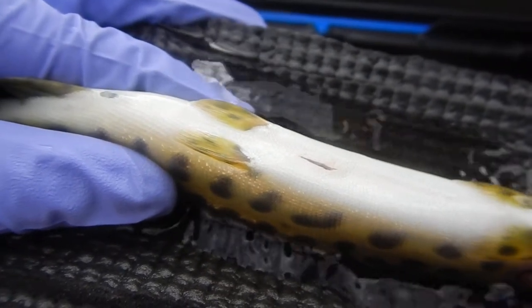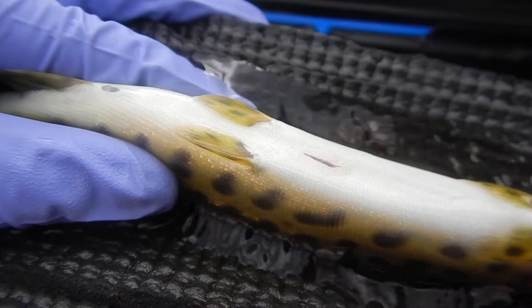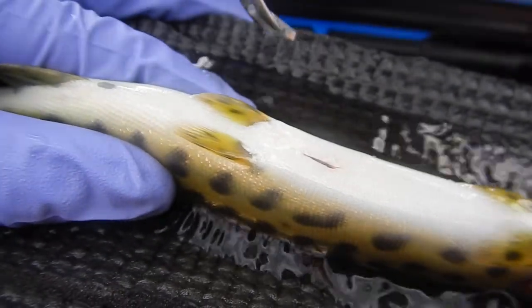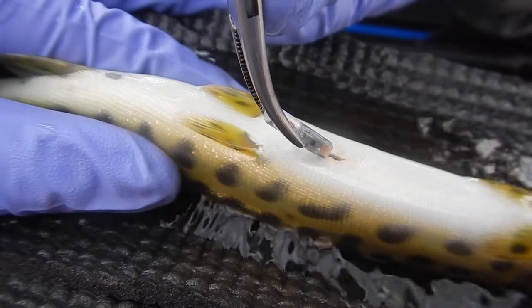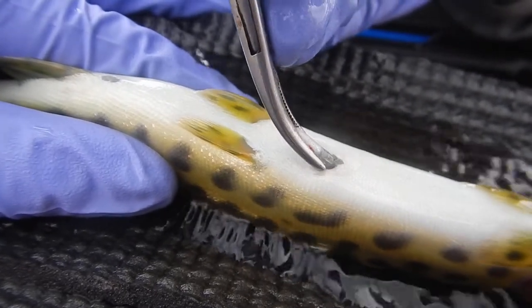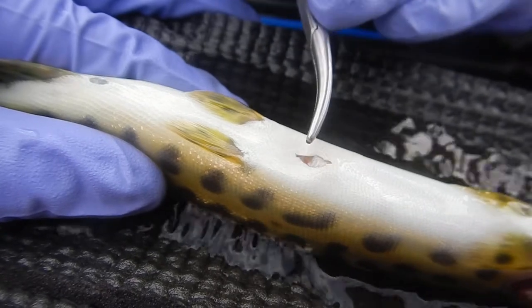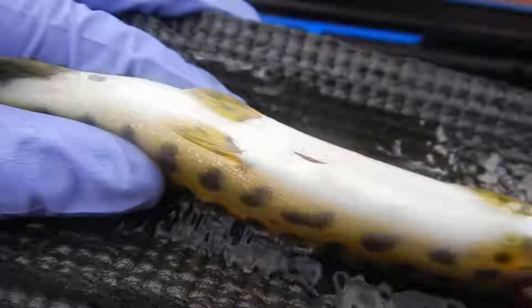Documenting all processes associated with surgery events like this — from knockout and surgery times to suture materials and anesthetics used — permits researchers to determine best practices and develop comparative studies that evaluate the same surgical techniques on multiple species and in different environments.